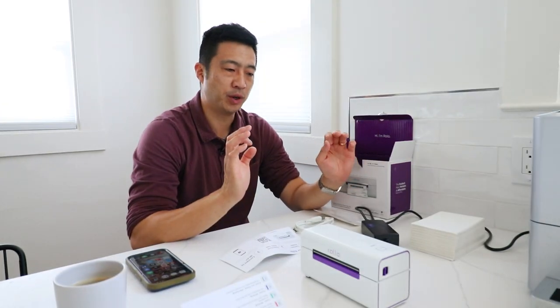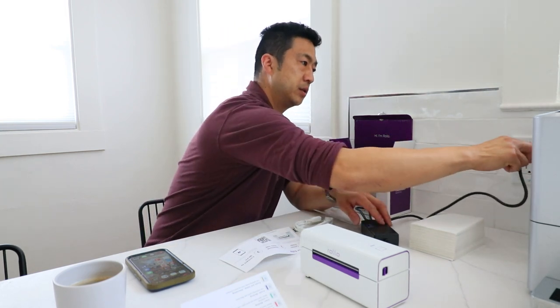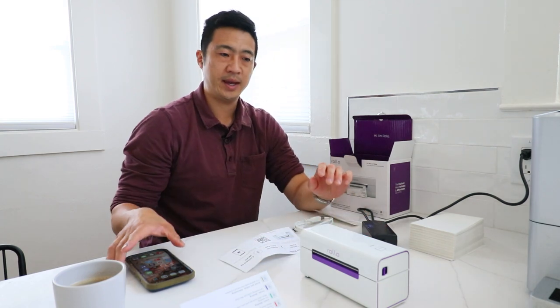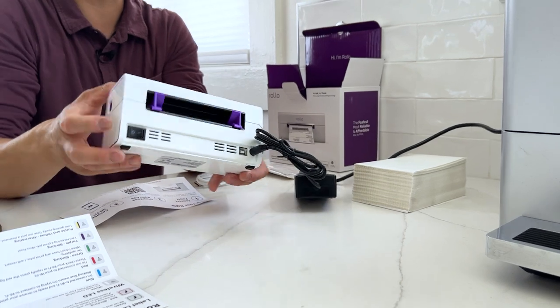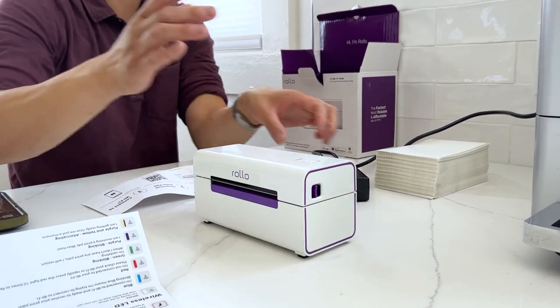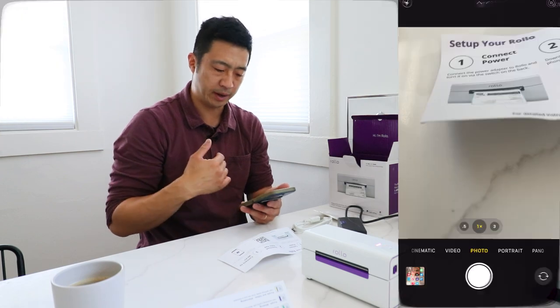We're going to set up the wireless Rollo printer in real time and see how long it takes. We'll plug this in first. Step one is turning the Rollo printer on — remember it has a power switch right here, just like the wired one. We'll turn it on; it'll take a few seconds to set up. In the meantime we'll download the Rollo app.